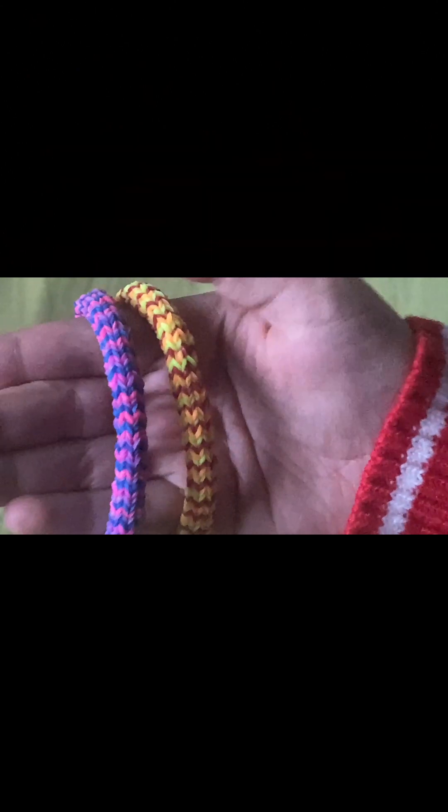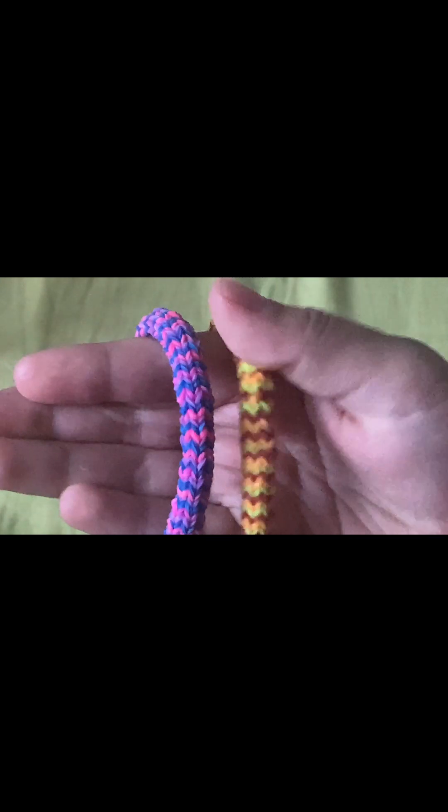Hey guys, Ski Cell Looms here. Today I'll show you how to make the HexaFish Bracelet. So, let's get started.